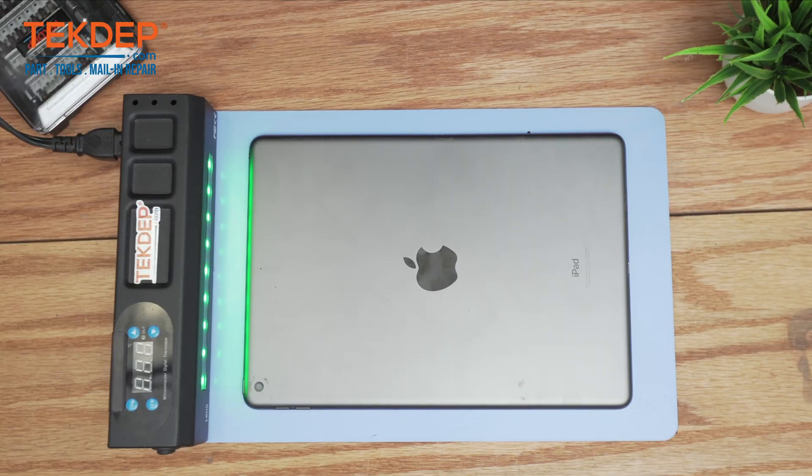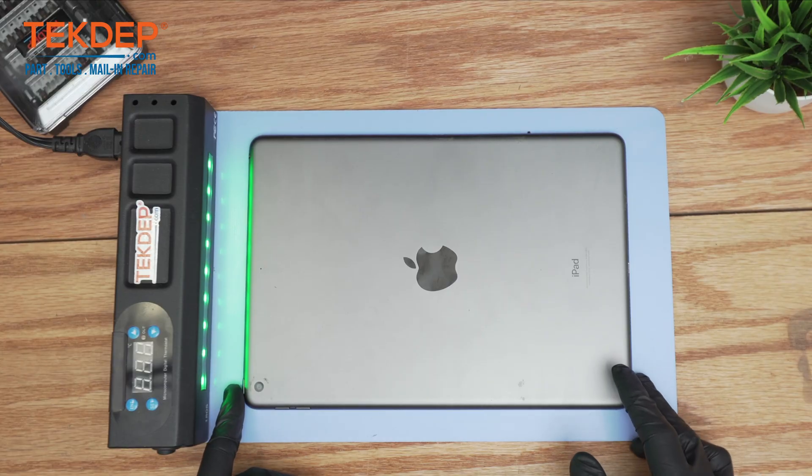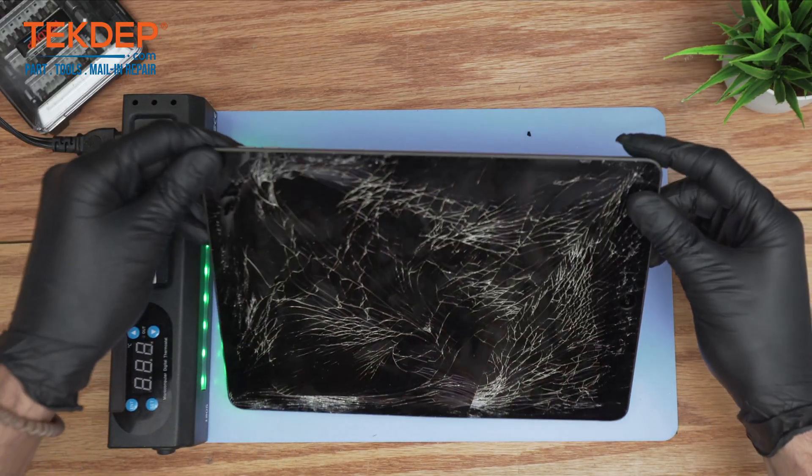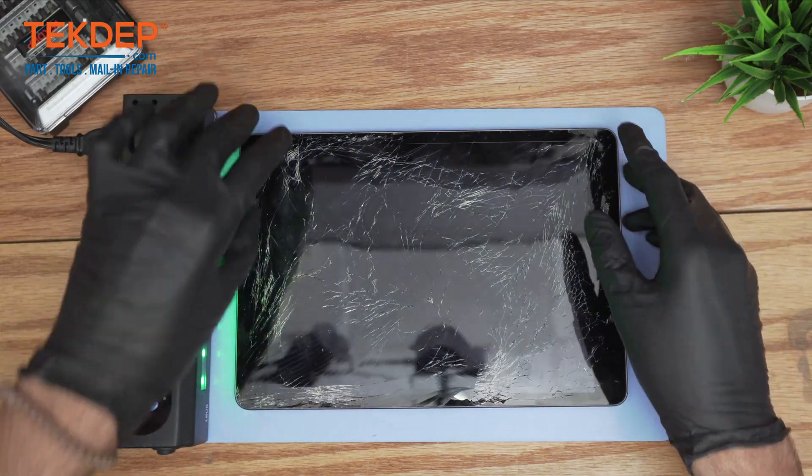Welcome back to another tech debt repair video. In today's edition we'll be working on the iPad 9th generation. We will show the step-by-step tutorial guide on how to replace cracked digitizers such as this one.